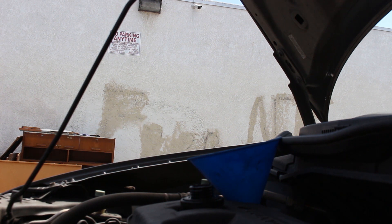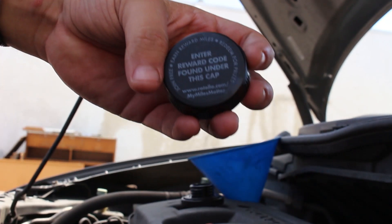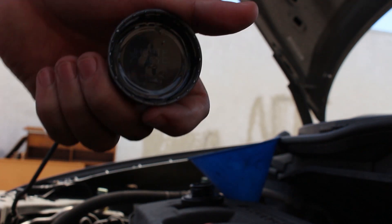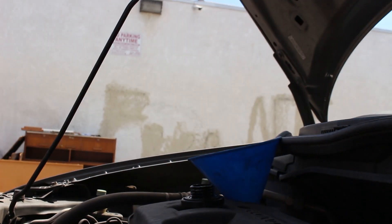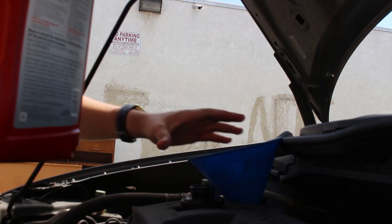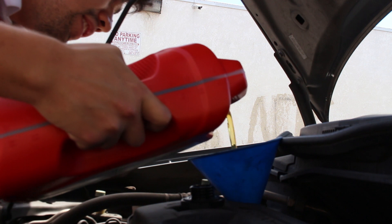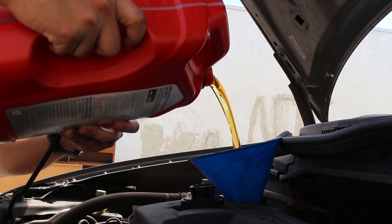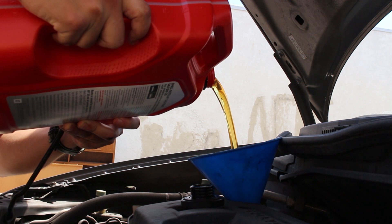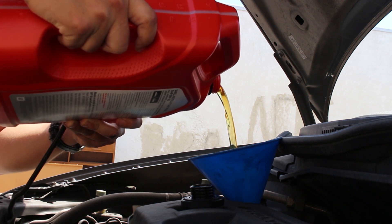The bottle cap has a rewards code — I honestly don't use it, so whoever wants it is welcome to it. It definitely smells like synthetic oil. When pouring, make sure everything is plugged down there — your drain plug and oil filter. The color looks pretty good.